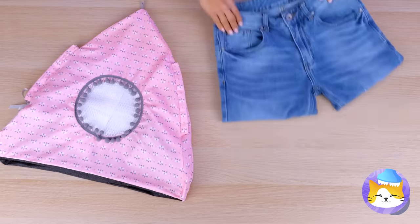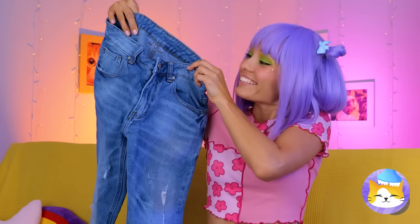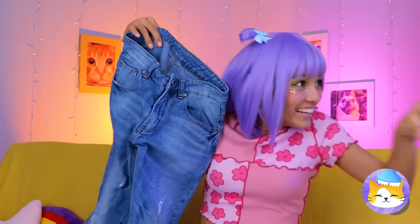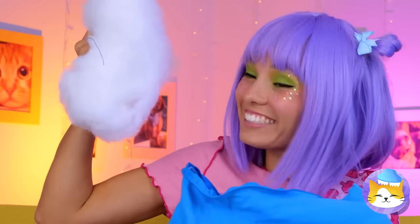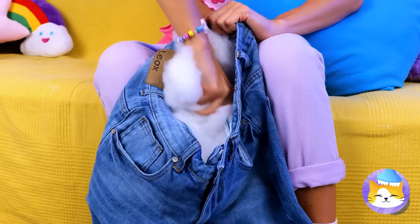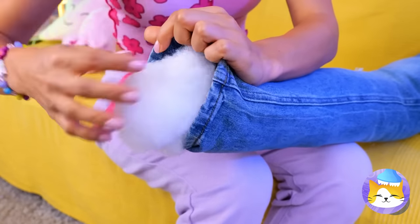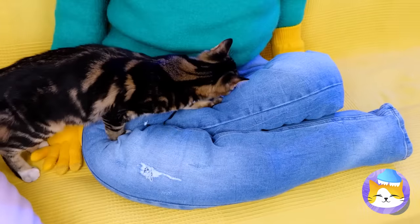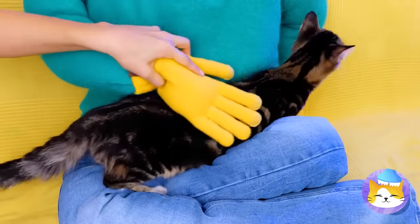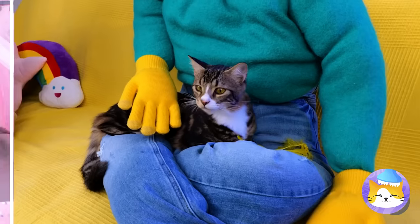Let's see what we can make out of these old jeans — plenty of leg room, but let's add some stuffing. Now fold it up into a makeshift lap. And it's your cat's rightful throne.